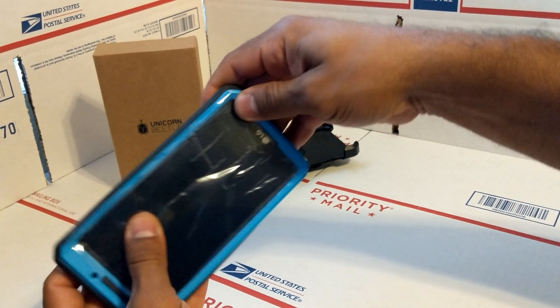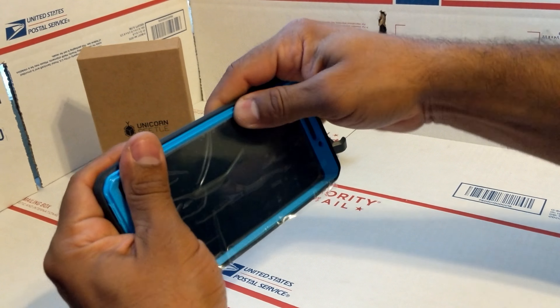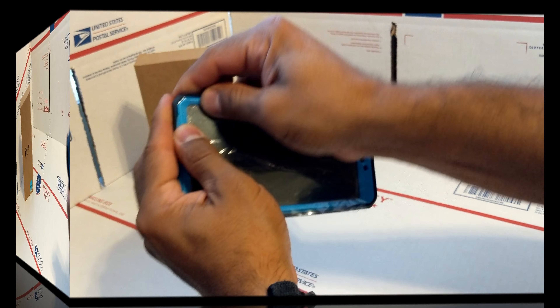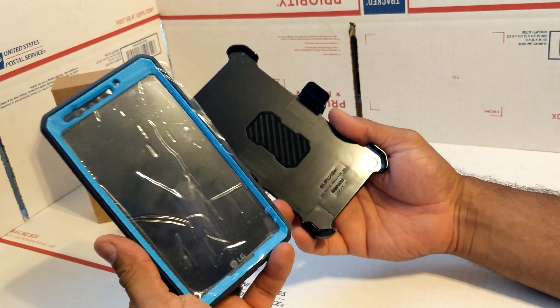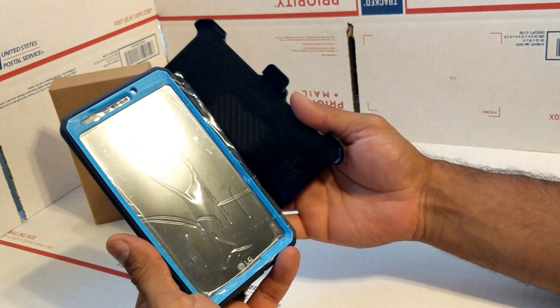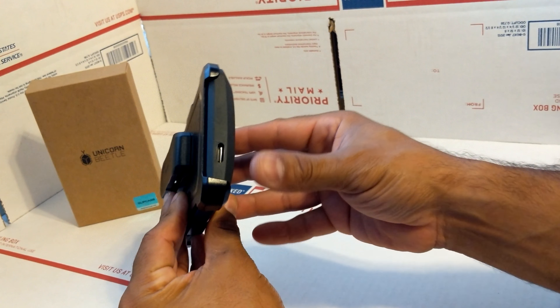Then put the back cover on your phone from the top to the bottom, making sure it clips all around. Then take the belt holster — once the case is attached to your phone, just throw it in there and let it clip.